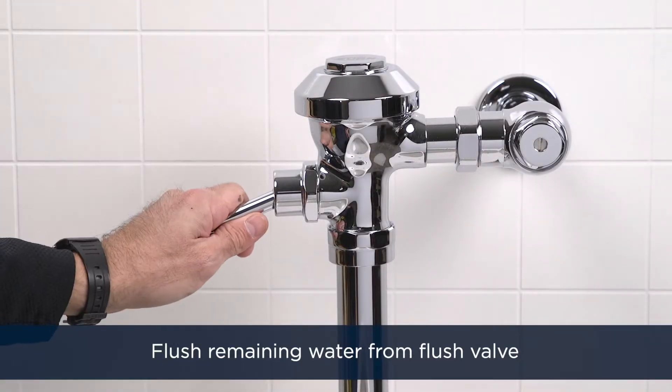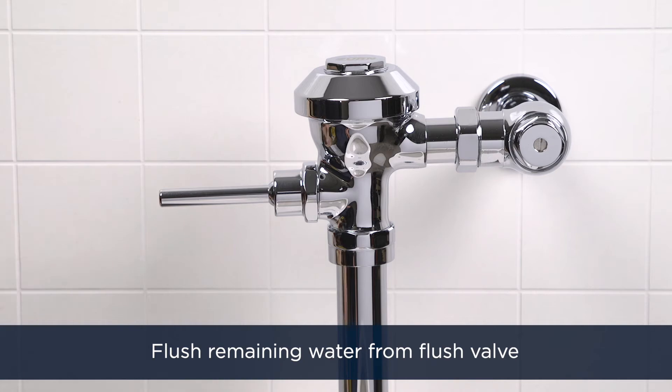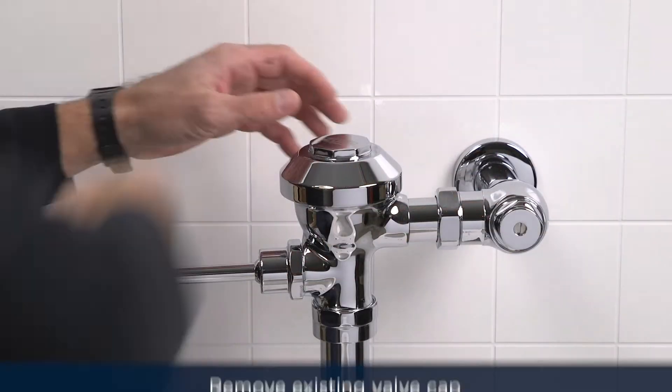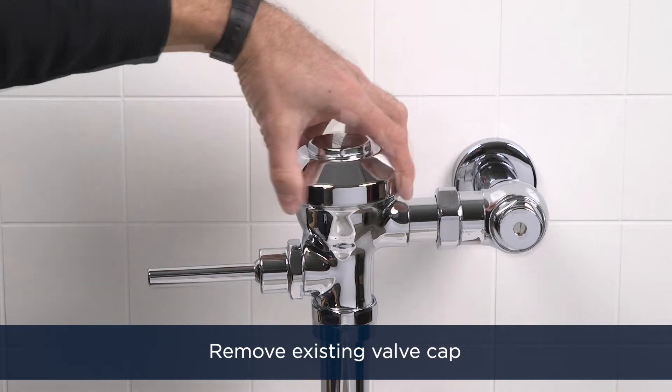Next, flush the remaining water by actuating the manual flush valve handle. Then remove the existing valve cap from the valve body with a smooth-jawed wrench.